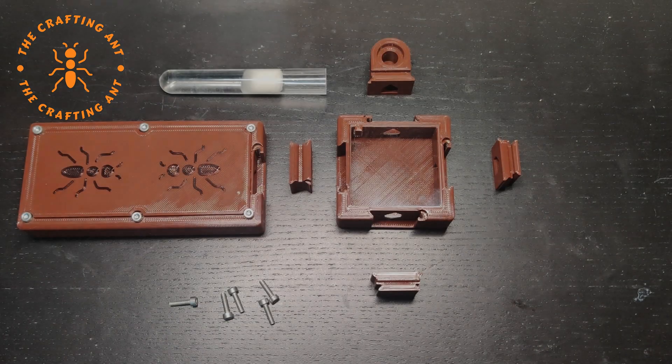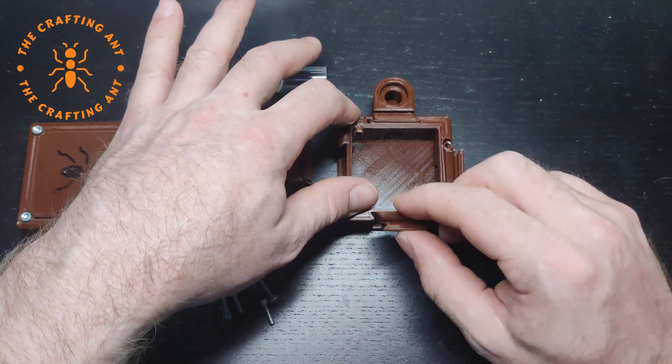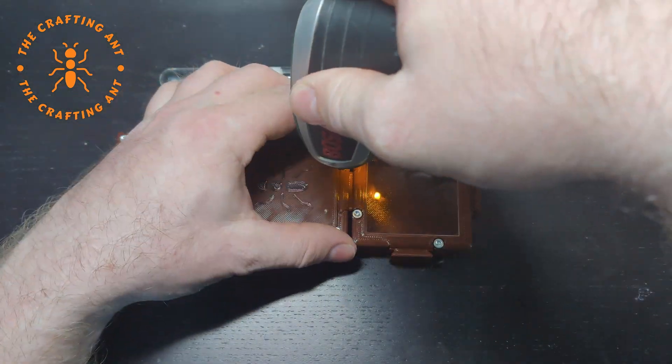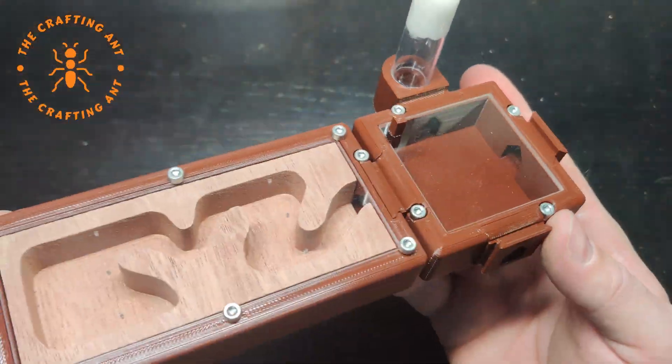To connect the old setup to the new, we needed a new corridor and some connectors. The connectors have one old side and one new side. Because the ants have to regulate the humidity in the nest, they need water nearby, so I made a vertical tube as a prototype.